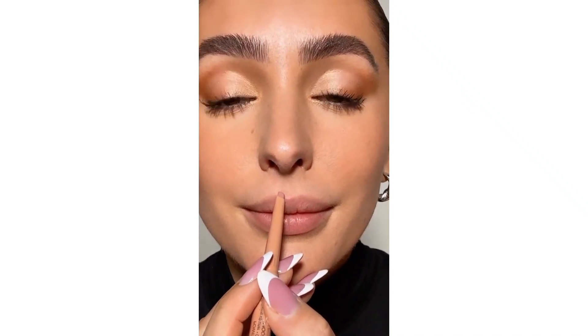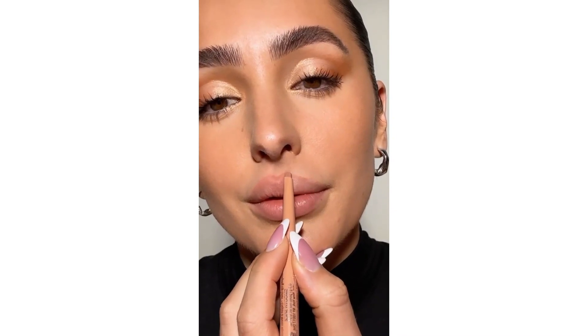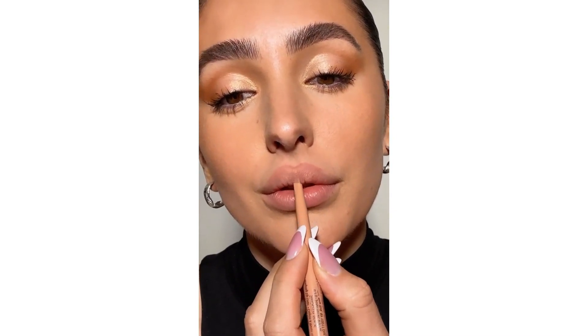Then being very careful to overdraw just the cupid's bow. You can bring this just above the cupid's bow, but I really like that this lip liner is a natural nude, so it does a lot of the shading for you. Then we'll go in with another shade to kind of blend everything together and really accentuate that lip flip.